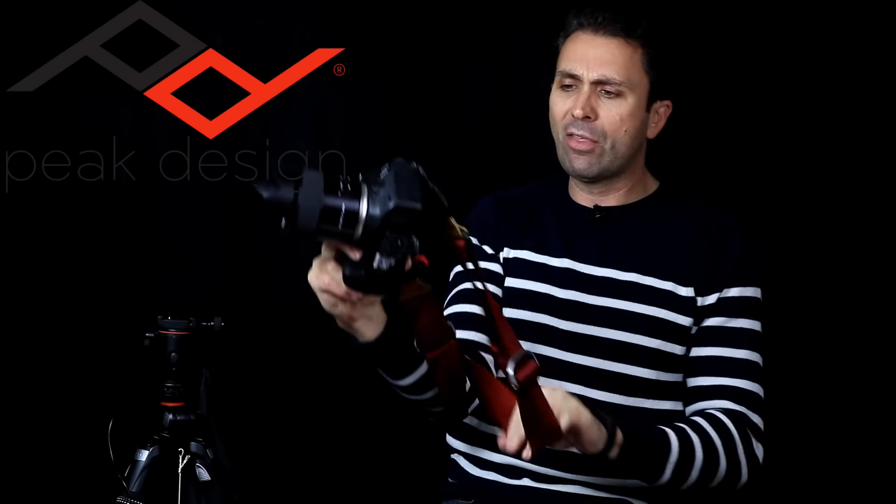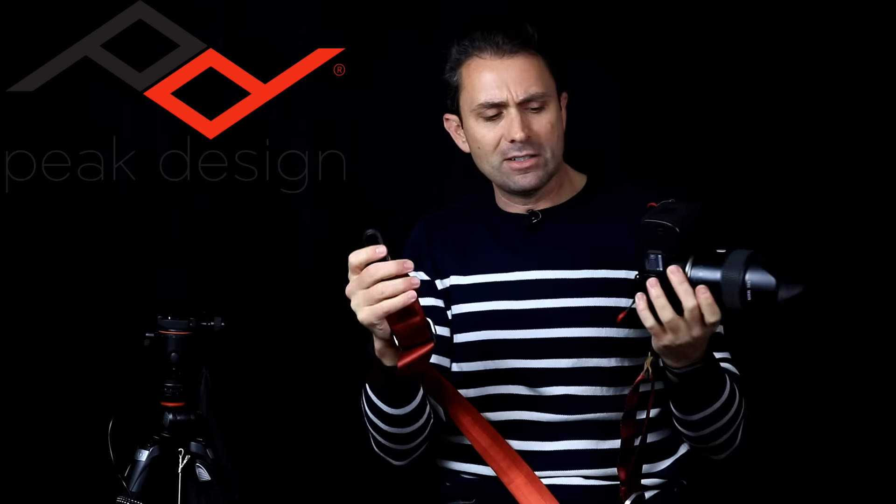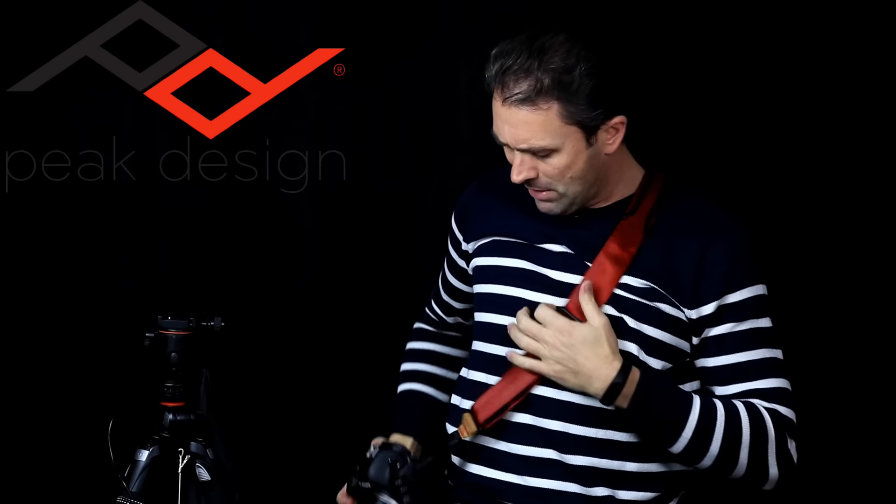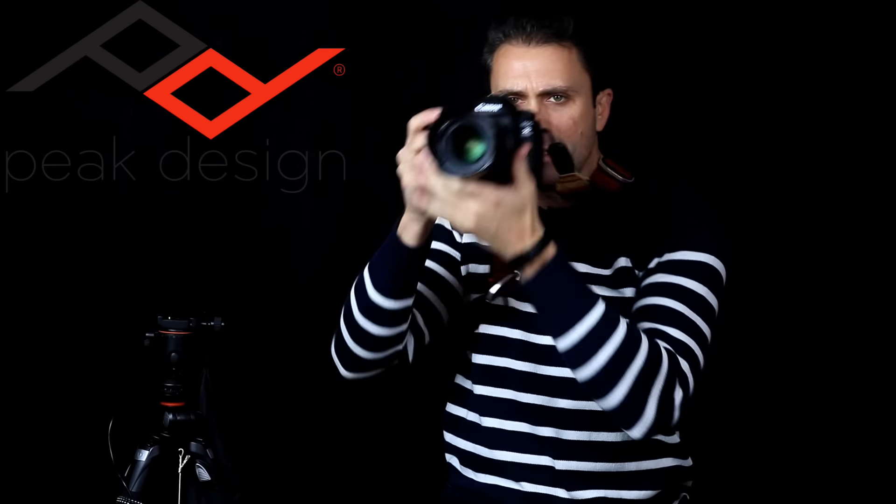My preferred way of carrying a camera is as a sling strap. The anchor points are a proprietary design — very cleverly engineered and easy to connect, and then they lock into place very securely. I've got it set up with a plate on the bottom of the camera, which lets me carry it in my preferred sling position, kind of like a rapid strap, where it sits nicely and you can quickly pull up and be ready to shoot.